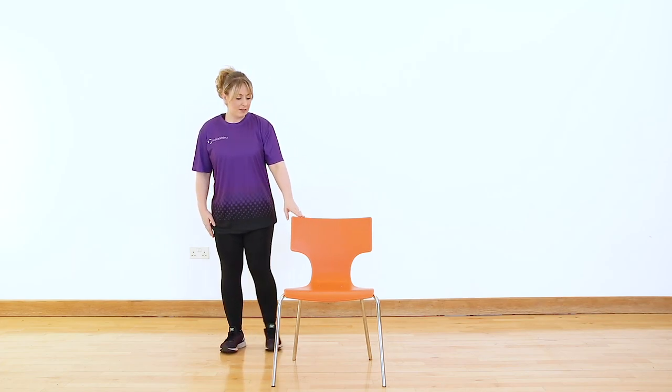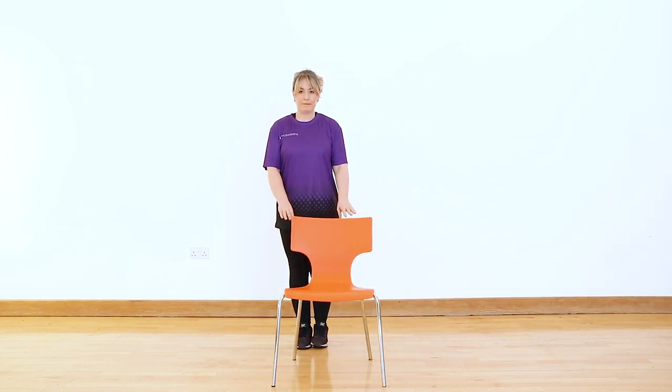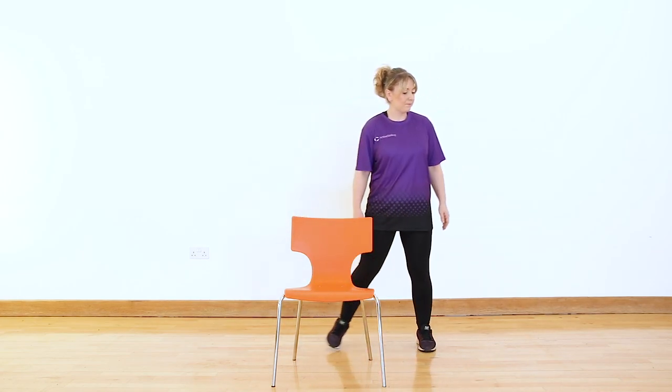Now we're going to do a side step. Come back in behind your chair. Take a nice big step to the side and a little step back, then a step in and back. If you're comfortable and don't want to use the chair for support, you can pop your hands on your hips or simply have your hands by your side. If you want to, we can take that into a double step — one and two. It's just about opening up the hips a little bit, keeping a little bend in the knees, and bringing the feet back in together.